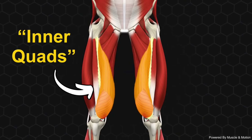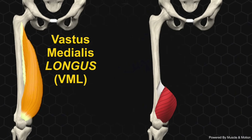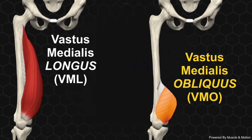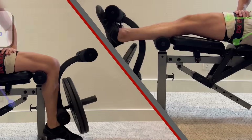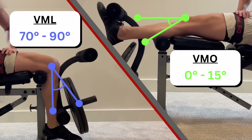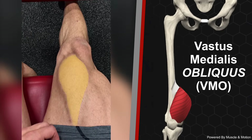The medial or inner quads are made up by the vastus medialis muscles — and that's plural because there are two: the vastus medialis longus (VML) and obliquus (VMO). They are actually separate muscles with very different roles and structures, so you need to train them differently. Let's go over how to hit the VMO — the muscle that creates that awesome teardrop shape just inside and above the knee.